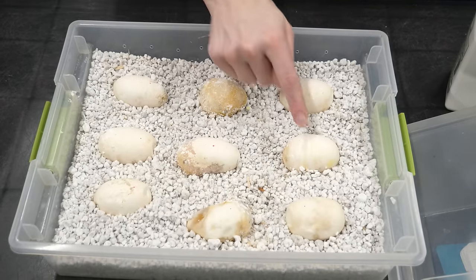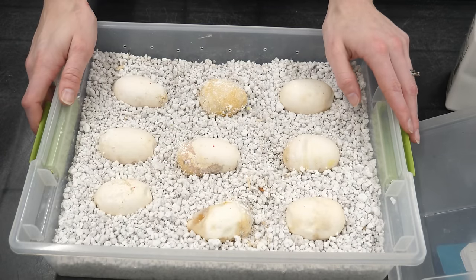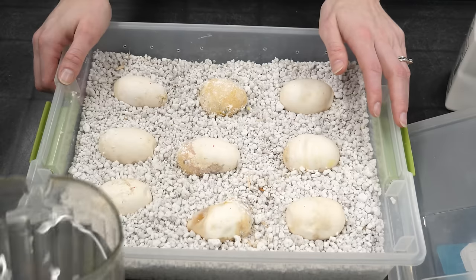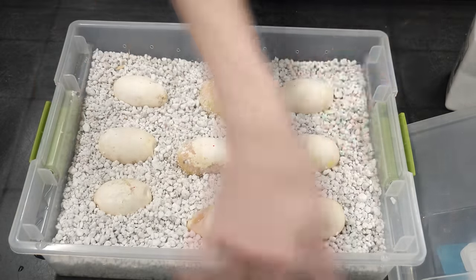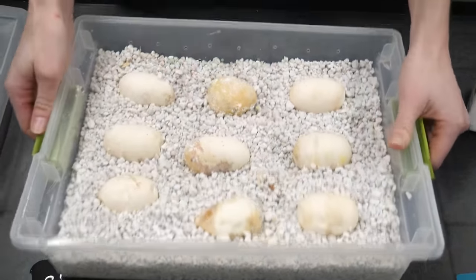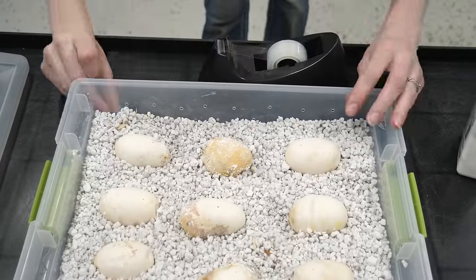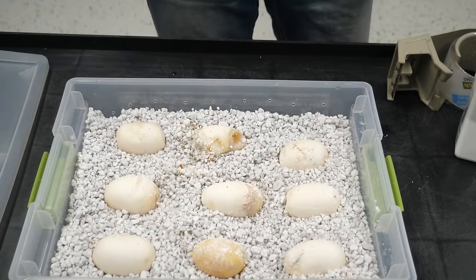Madison added little red dots to the top side of each egg just in case something happened between when she collected them and when we came in, so she'd be able to reorient them. But I think we have to add a full-on design to make it really obvious what side is up — that's just kind of what we do here at Snake Discovery. Let's also add some water, pouring into each of the four corners surrounding the eggs so it disperses throughout the incubation tray.